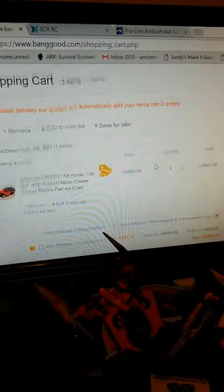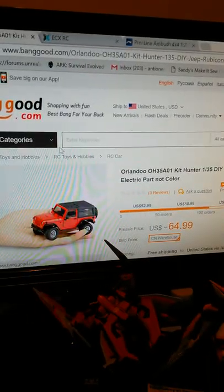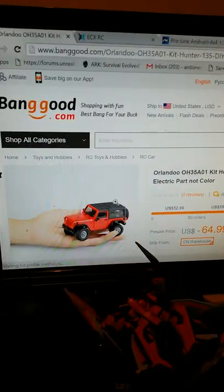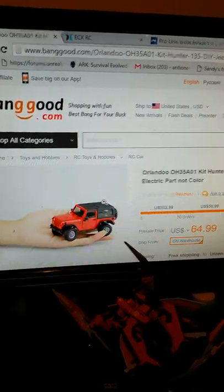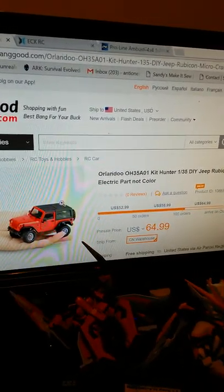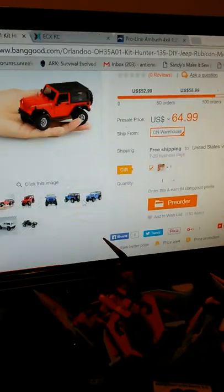What I really want to talk about today is the price went up on the Orlando Hunter 2 - that's what I call it, the Orlando Hunter 2 - but it's called the OH35A01 kit, Jeep Rubicon, and that's gonna look nice next to my Orlando Hunter.